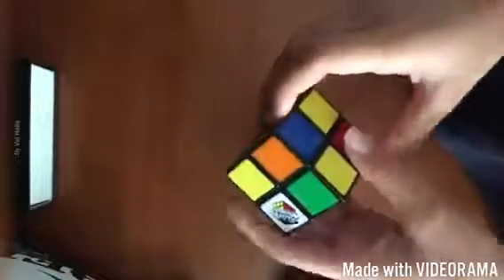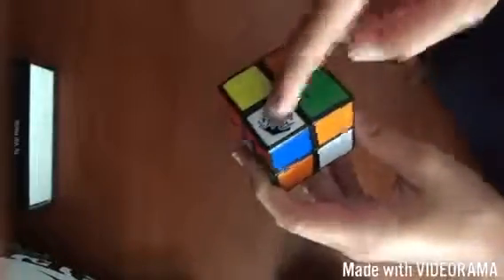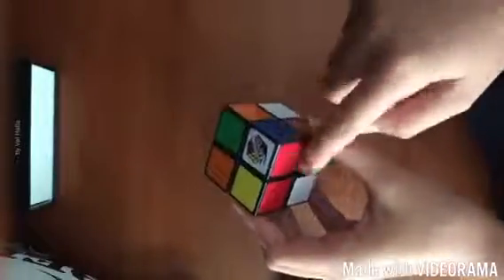I'll show you how to solve the 2x2 Rubik's Cube. The first thing you want to do with the 2x2 is solve the first side. I'm going to use white. Because there's no edges — it's just made out of corners — it's pretty straightforward. You've just got to find each color that can match.